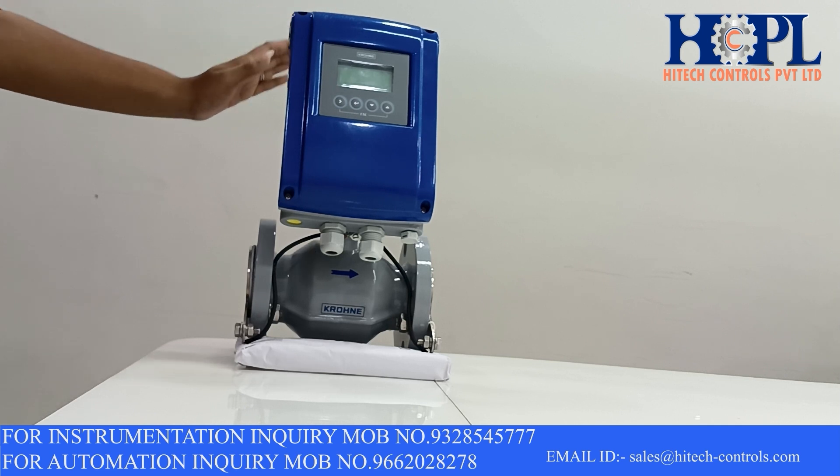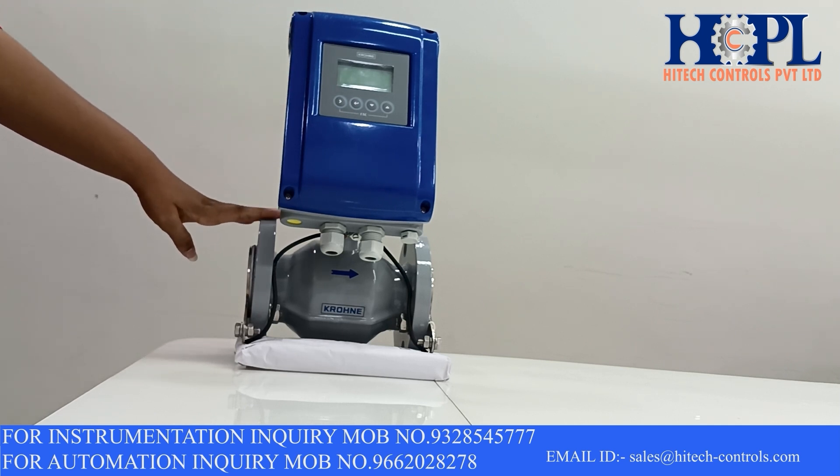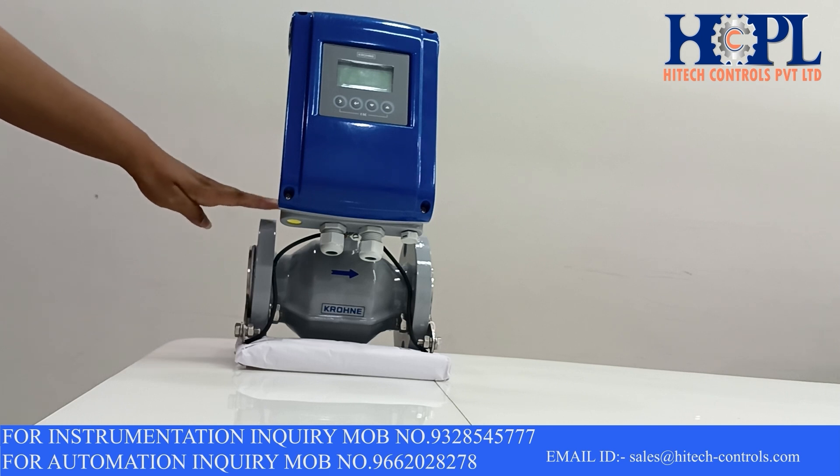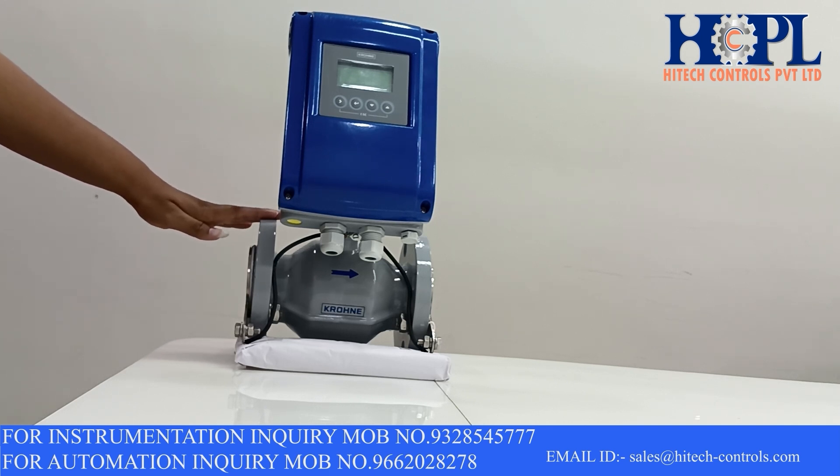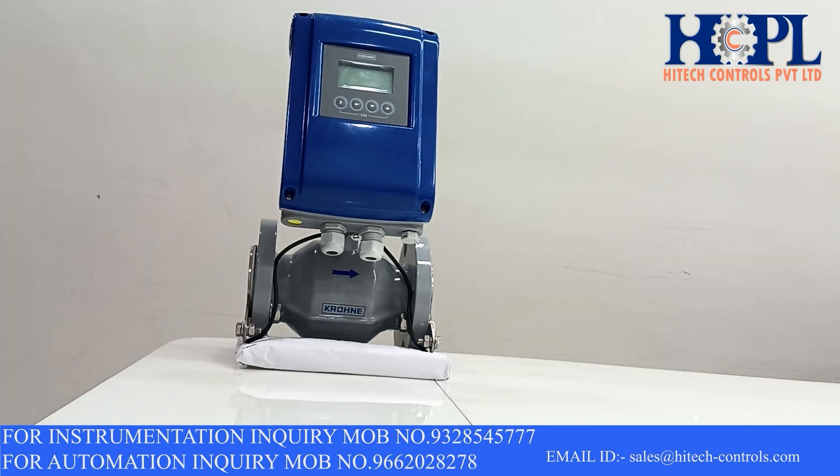For the installation of this flow meter, we can provide you counter flanges, nut bolts, earthing blades, gaskets, expander, reducer, or any other accessories if you want.